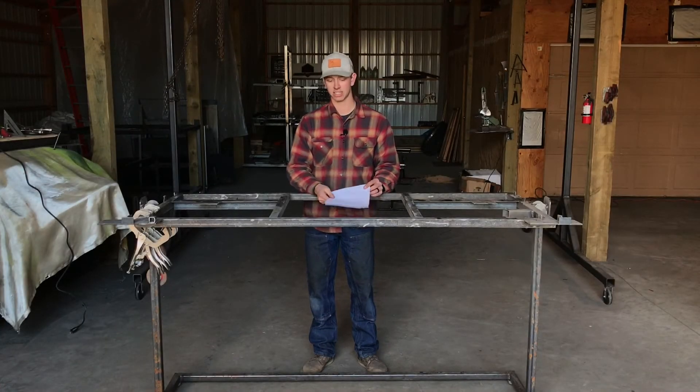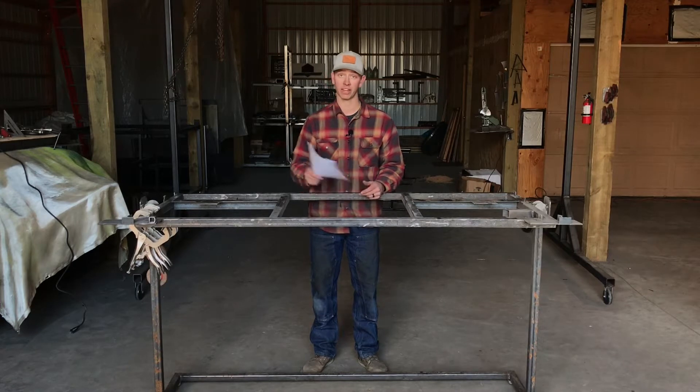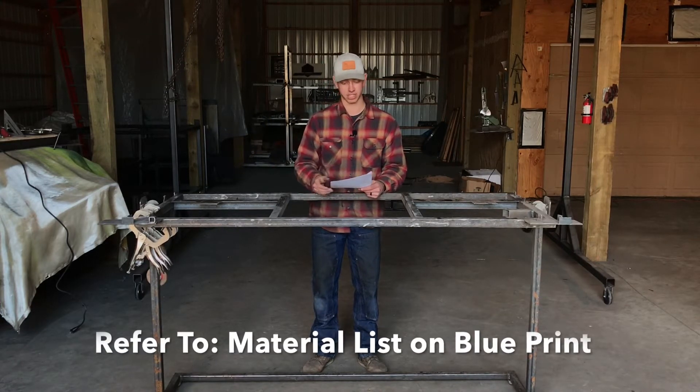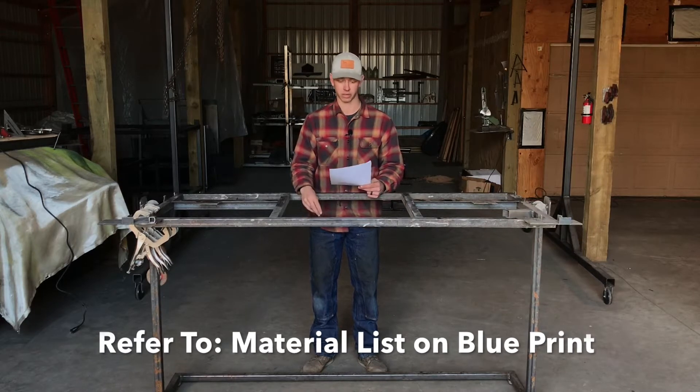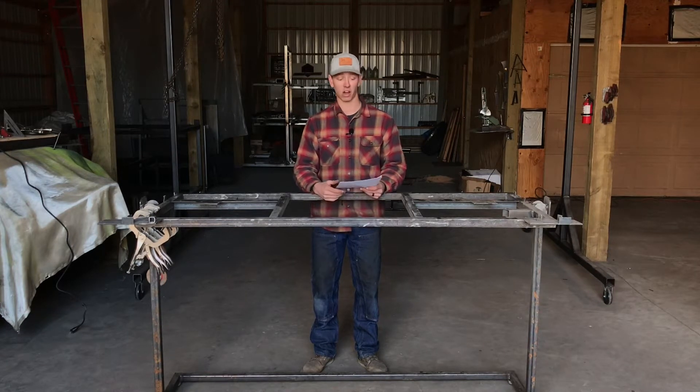The first step in the process is to gather all your materials. On your blueprint, it should be the first thing on the first page — it should say 'material list' and have a list of all your materials and the amount needed. Go down to your local metal dealer and either hand them this list or call them and read everything off the list, and they should be able to get it together for you.